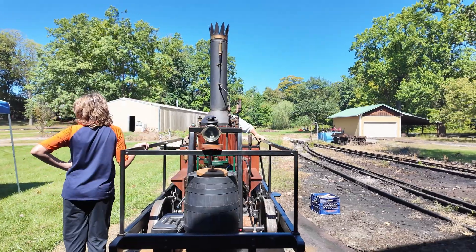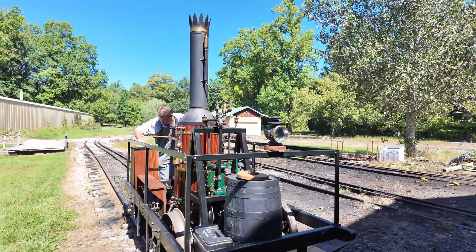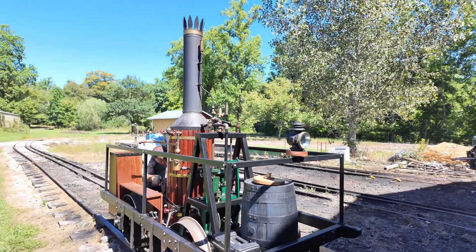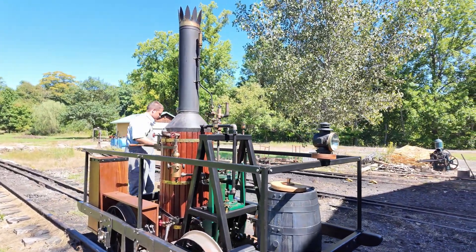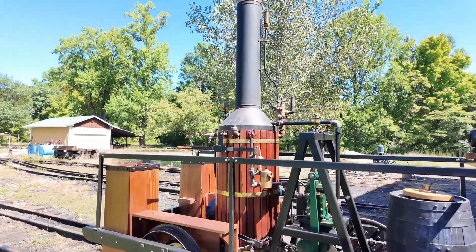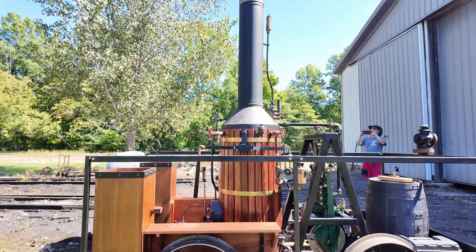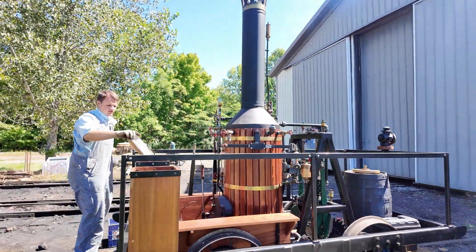I arrived early and they were still bringing the boiler up to pressure. Like all boilers, you want to heat them up and cool them down slowly to reduce metal stress and fatigue. While we wait, let's take a closer look.